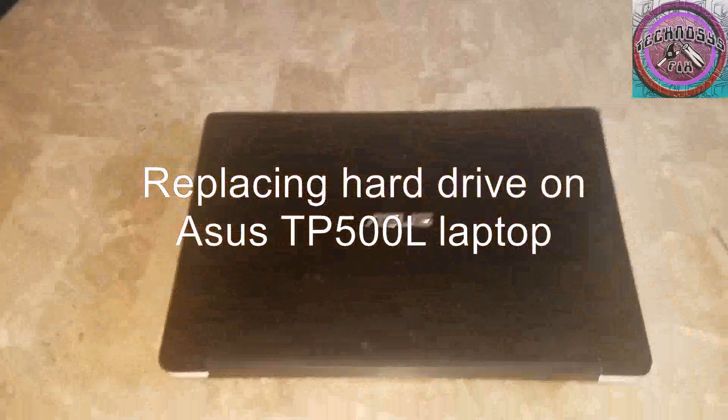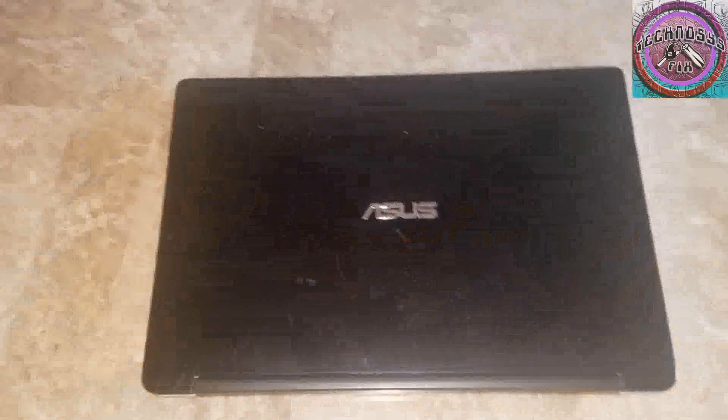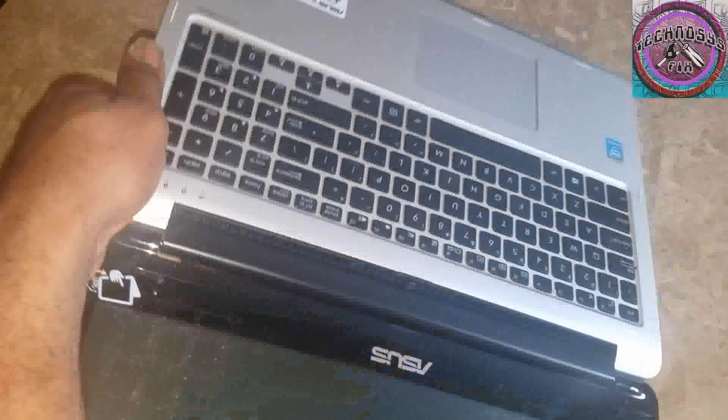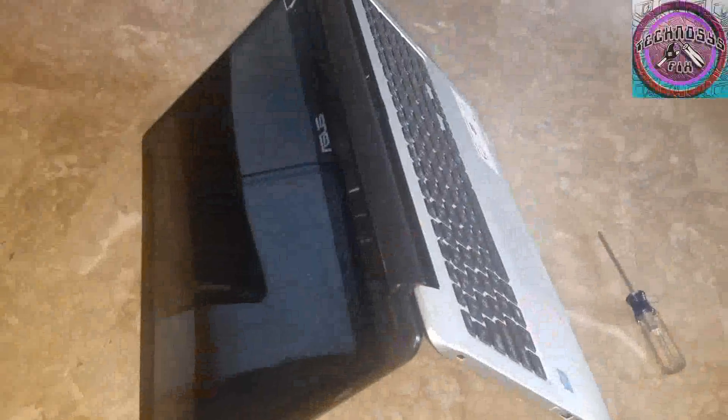Hey people, I'm going to be doing a hard drive replacement on the Asus TP500L laptop. It's the 360-degree flip — one of those laptops that can flip over so you can use it as a tablet or whatever. Apparently the hard drive is corrupted on this, so I'm going to be replacing it.